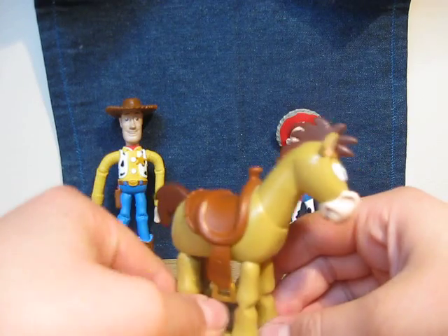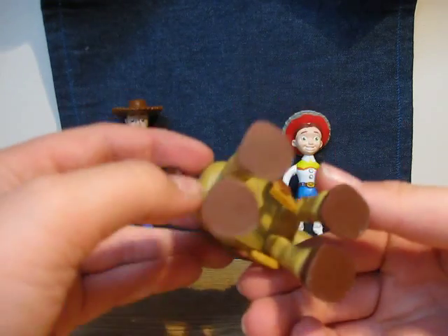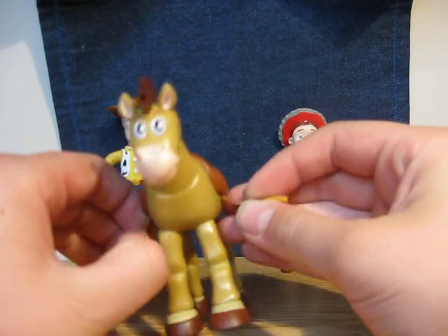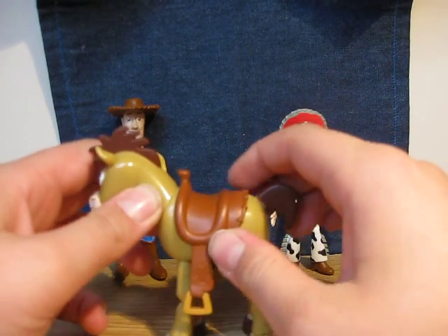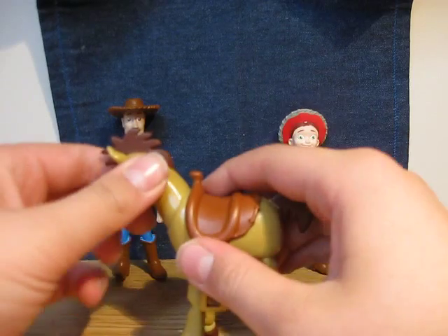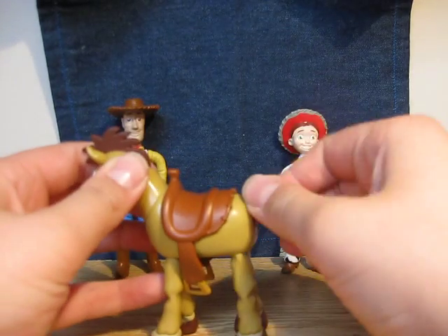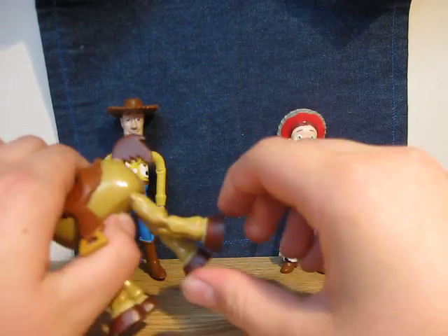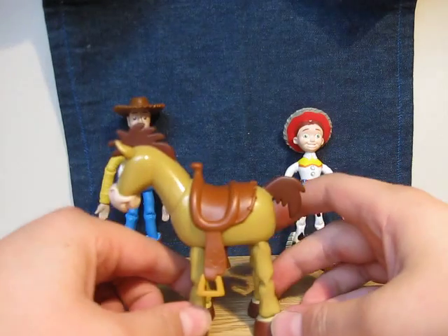Bullseye has no string. You can't take the saddle off, so it's stuck there. The head can't rotate, the tail can't rotate, but the feet can bend, as I said a couple of minutes ago.